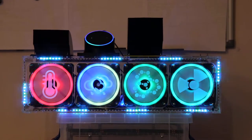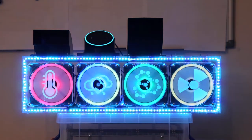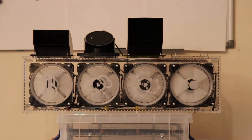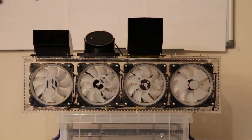Alexa, turn off the office fans. Alexa, turn on the office fans.